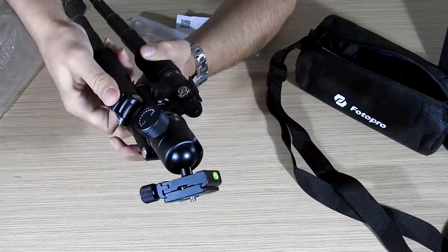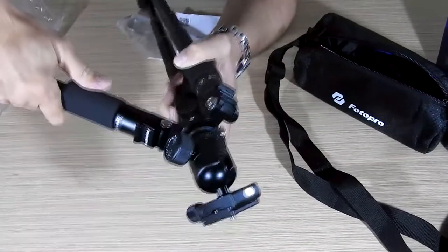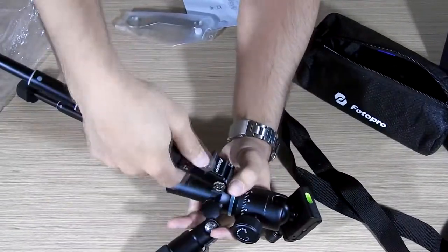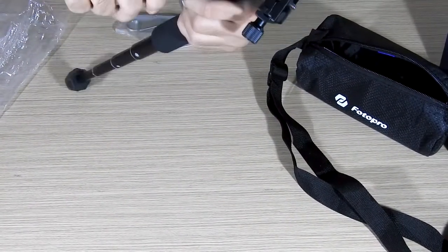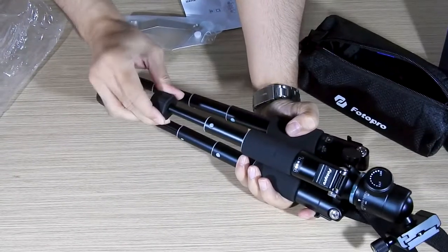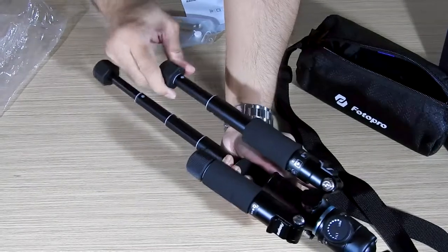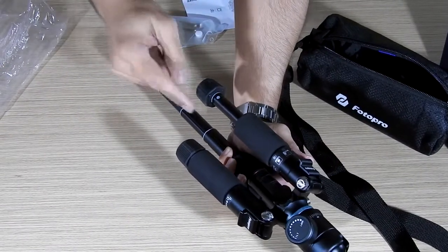This is the lock — release it and you can change the angle of the legs; there are three positions. Sometimes when mounting on a rock, one leg has to be supported at a different angle, so having legs that lock at different angles helps mount the camera safely. Just unlock and lock — each position can be unlocked and locked individually. Turn it clockwise and anti-clockwise; you'll figure it out once you have it in hand. You can lock every position as per your requirement.